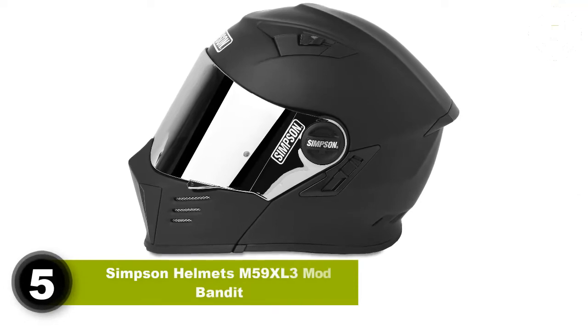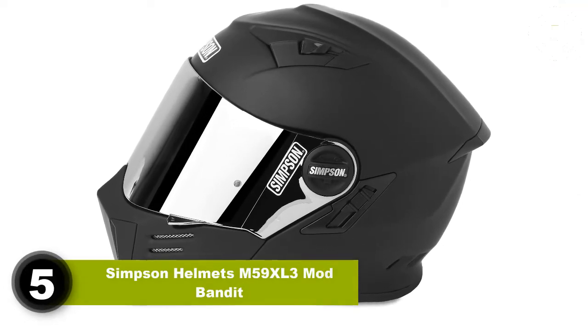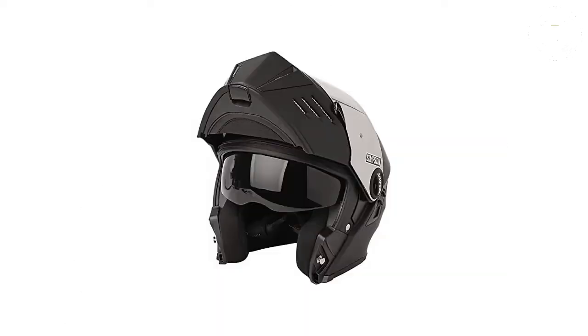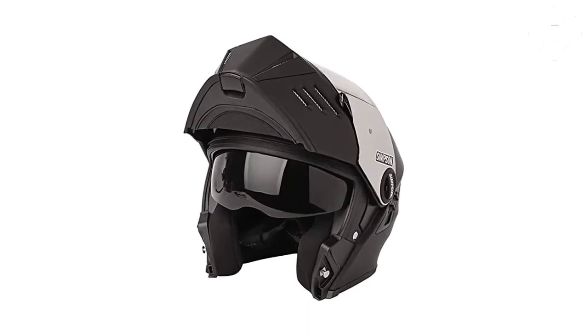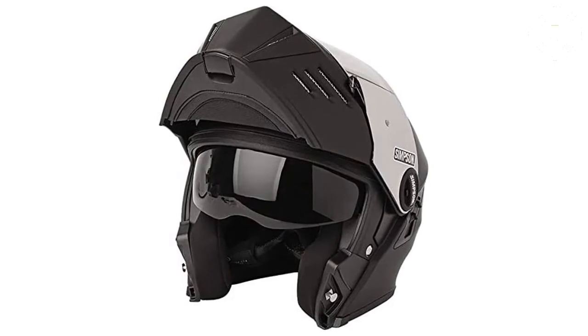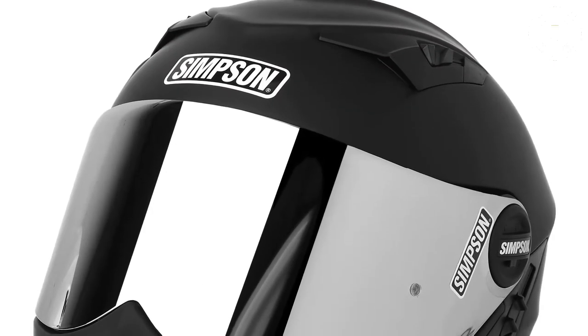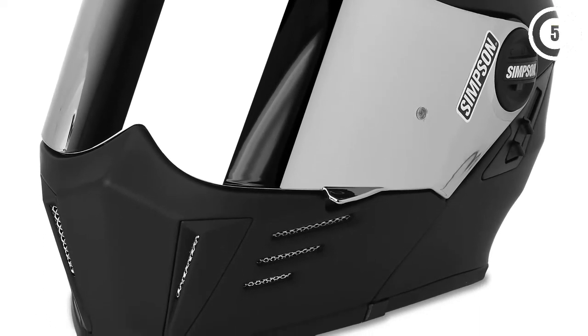Number 5: Simpson Helmets M59 Mod Bandit. The Simpson name is quite popular and the Bandit style even more popular thanks to a certain famous racing driver on a well-known British motoring show. They have a motorcycle version of it and, even better, it's modular. What makes the Mod Bandit a great helmet is both aesthetics and functionality.